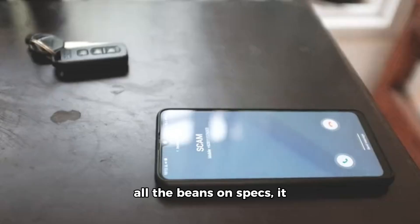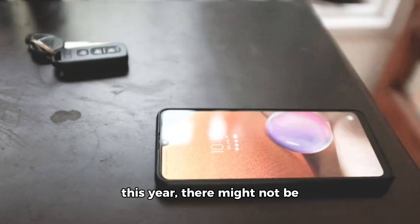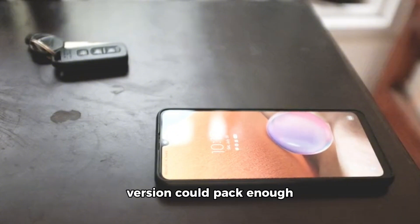While the leak doesn't spill all the beans on specs, it does suggest that if this prototype indeed becomes the EQ 13 set to launch later this year, there might not be a need for an EQ 13 Pro. The vanilla version could pack enough punch on its own.